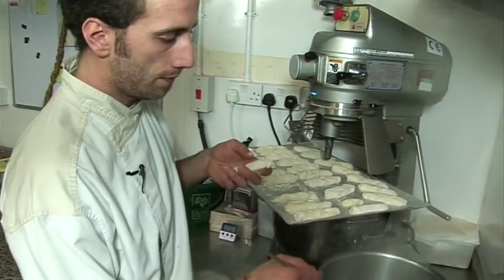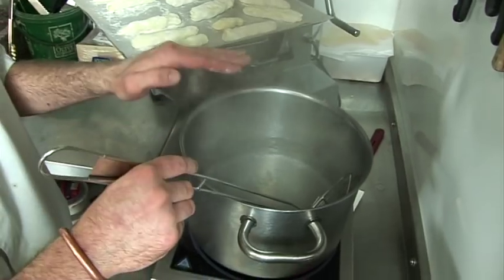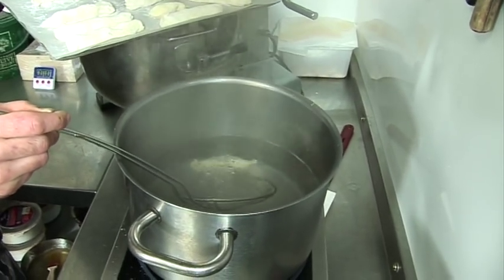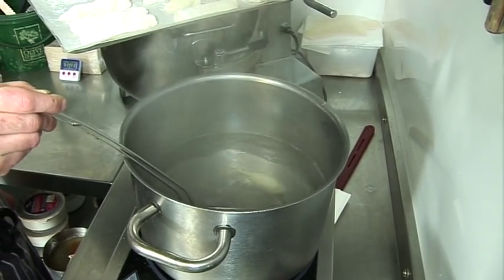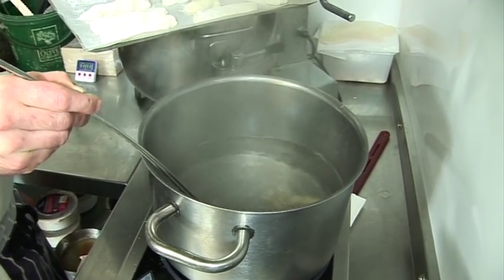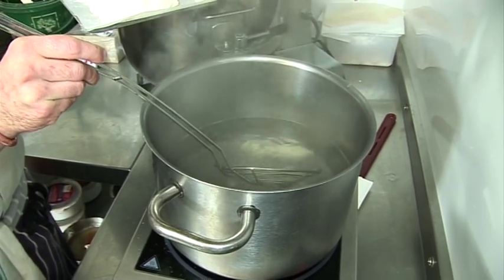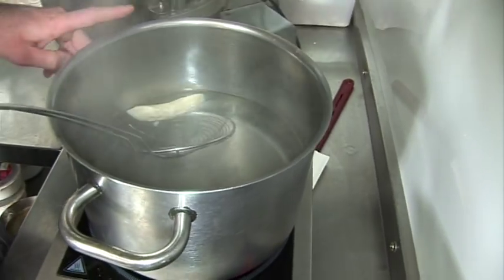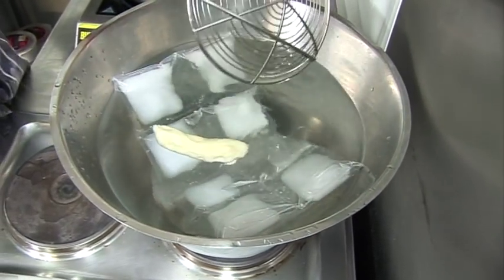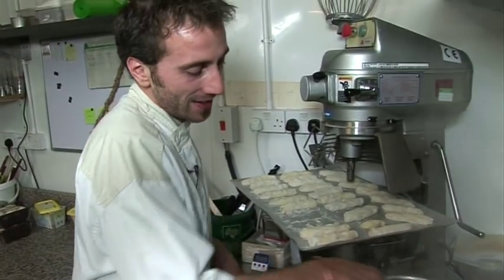We try poaching one in salted boiling water - it should come up to the surface when ready. It doesn't want to come up at first, but there it comes up now. Once it's ready we cool it straight down in icy water. It doesn't look very nice but it works - let's cook all of them.